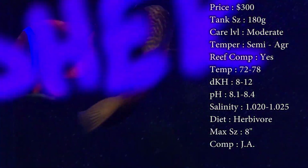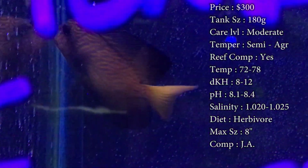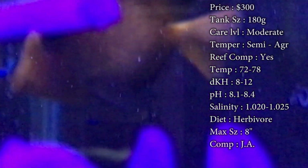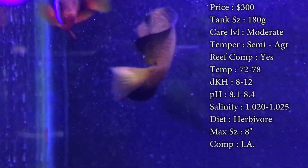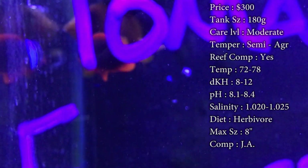Reef compatible, definitely. He looks beautiful in a reef tank. I would recommend him being in only a reef tank because that is his natural habitat. That's where he hangs out in the wild, and it's good to give him that feel going into a tank. Temperature, you want to keep it 72 to 78. DKH, 8 to 12. pH, 8.1 to 8.4. And your salinity, 1.020 to 1.025. Keep all those levels in check and you should be fine taking care of him.